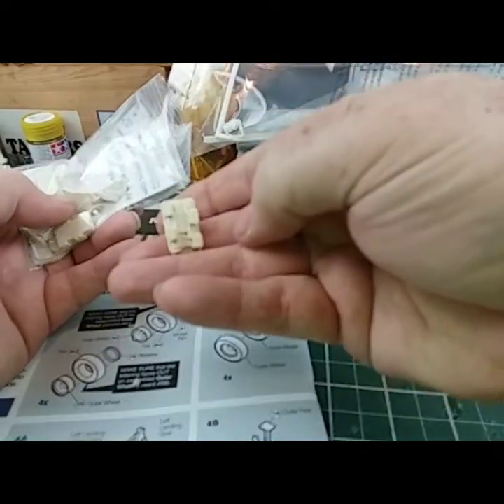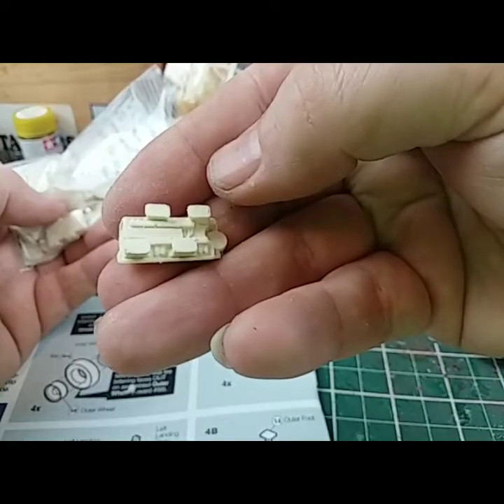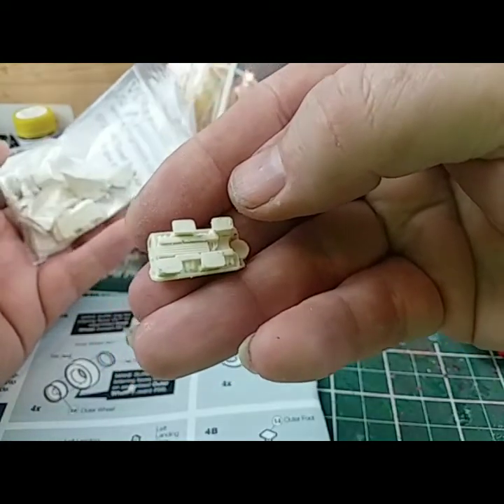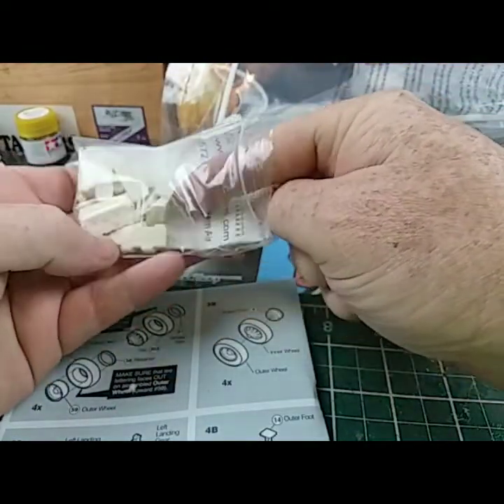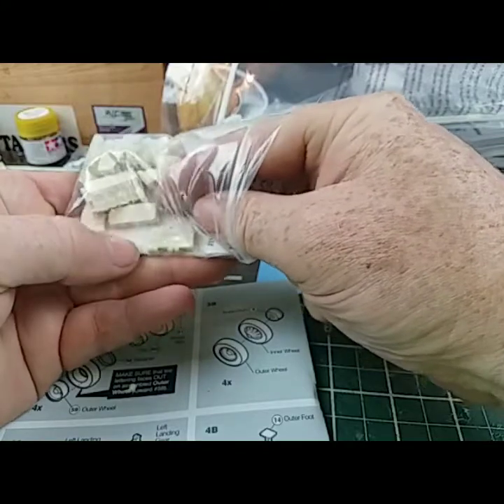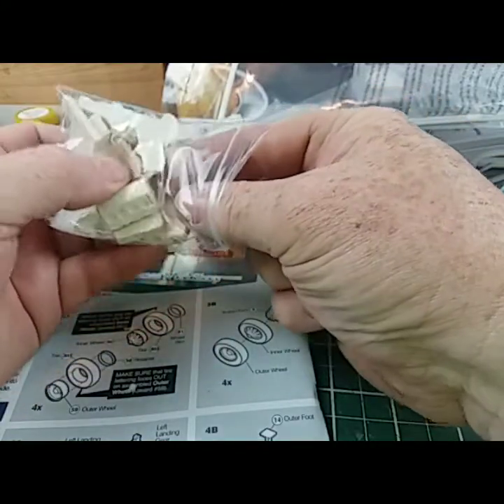Intake — look, they even got the detail of the lines into the fins. Transmission, block heads, valve cover — let me show you the little breather part to it.